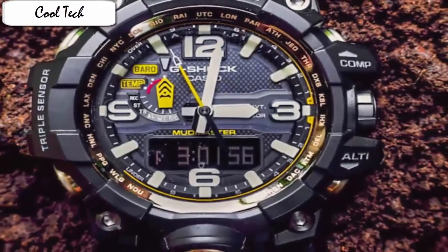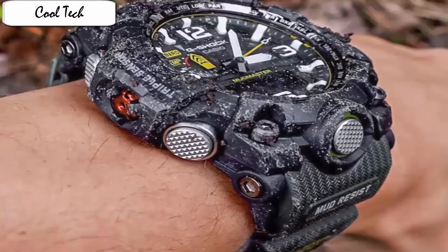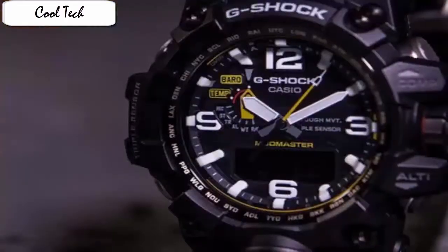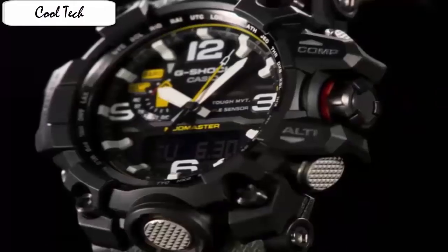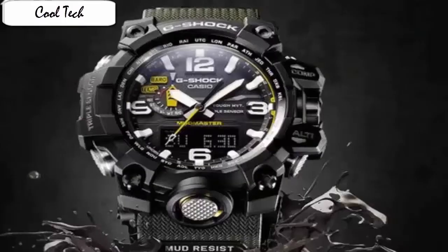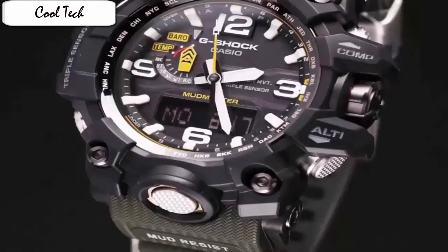The GWD-1000 can withstand a dip in water by up to 200 meters and has a vibration resistant structure. You can actually be carefree if this watch falls into water or hits a hard surface, because Casio has designed the watch with a series of gaskets and pipes which completely seal the buttons and the crown that control the watch.